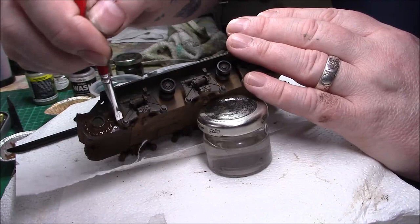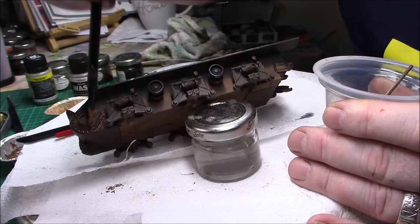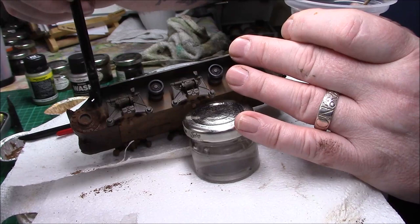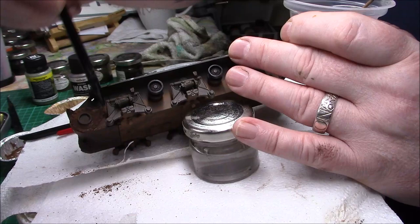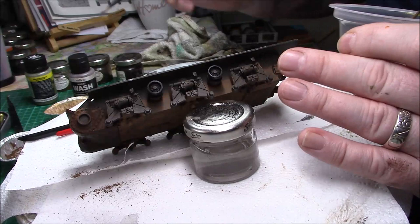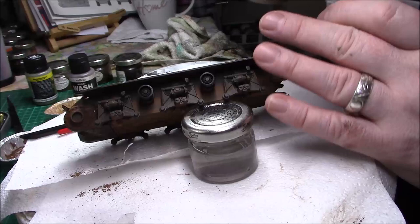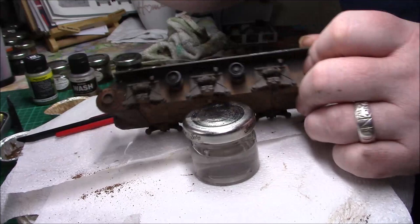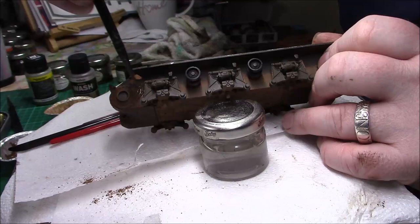I'll start off around here, just wet that with the oiled earth, and have my stippling brush with the pigment. Gradually get it right around there — I've got the sprocket to go on there so I'm just building that up slowly. Then get behind the bogeys as well — it's a bit difficult from this angle but I'll make it as clear as possible.